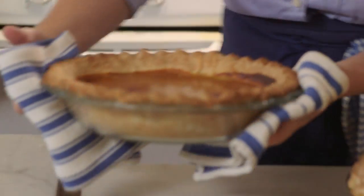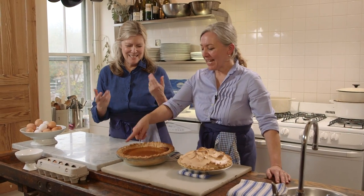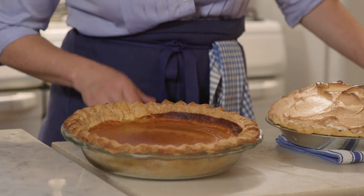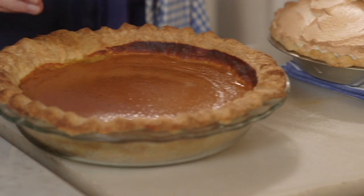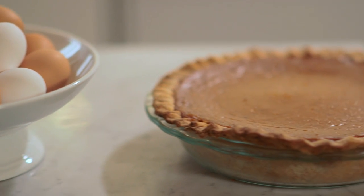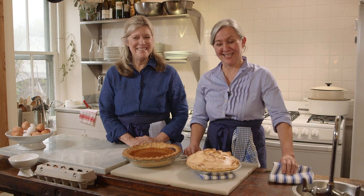Often you have to brush the crust with a beaten egg or cream, but when the egg is in the dough, you can just see — it gives this beautiful golden crust. And actually with pumpkin pie, we don't like to have a glossy edge. We like the matte finish of the crust with the glossiness of the custard. You can see that it's also flaky. So here you have two different pies, pretty much the same filling, the same crust, done two different ways. They both taste like the holidays.